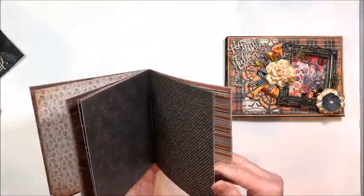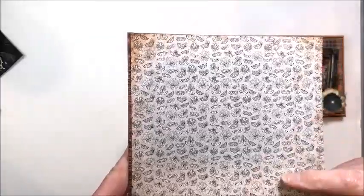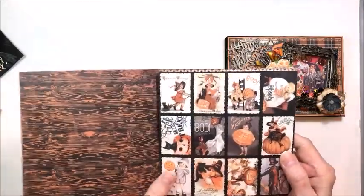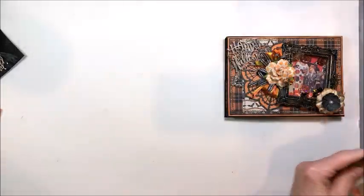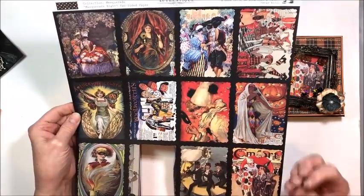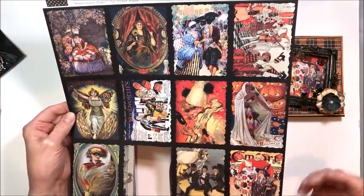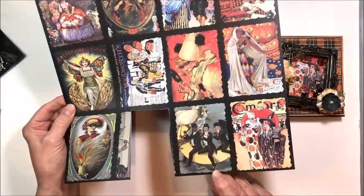I always look forward to their Halloween collections every year because they are amazing, and this one is really clever because it's a play on masks. There are two sets of images in this collection: the mask images and the cute vintage Halloween images. The mask images are what I chose to work with for this project, and they are gorgeous - rich colors with a wonderful Victorian, almost retro vintage feel.